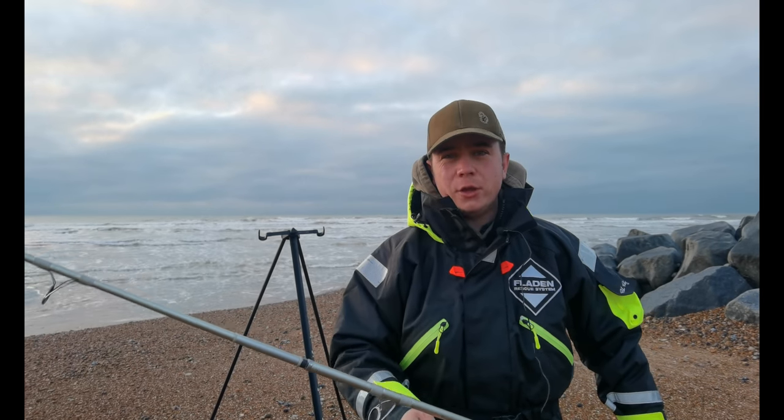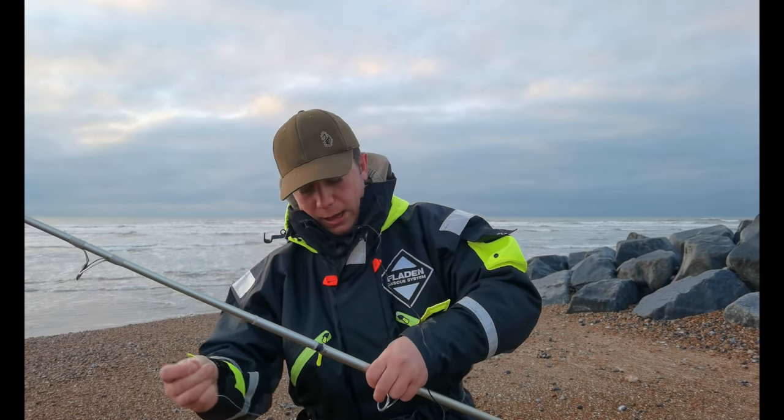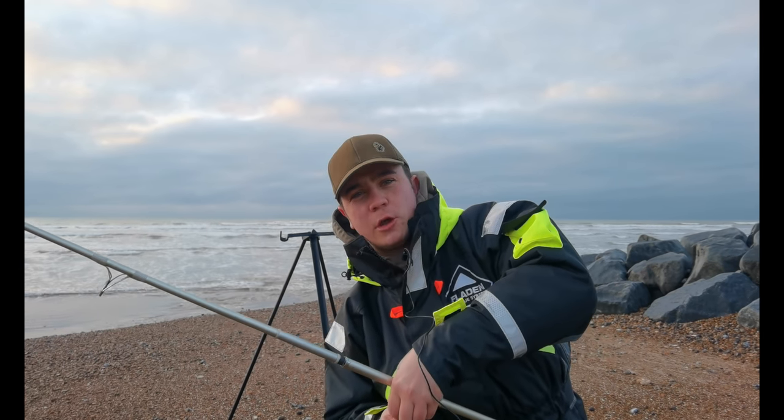Hi guys, welcome back to the channel. I'm Brandon and this is Shore Fisherman UK. Today we've got a bit of a special video - it's our first catch and cook episode.